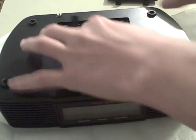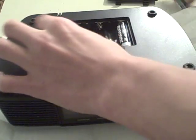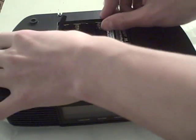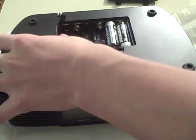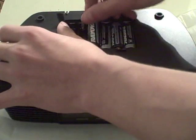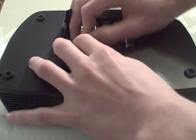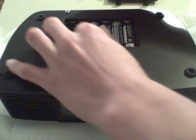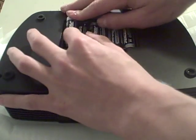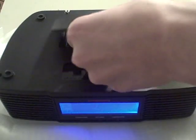Open it up and there you go — that's where you put your six AA batteries. The reason for the AA batteries required with these radios is in case of a power failure. Like if you have a bad storm, power goes out or anything like that, then your radio still works.